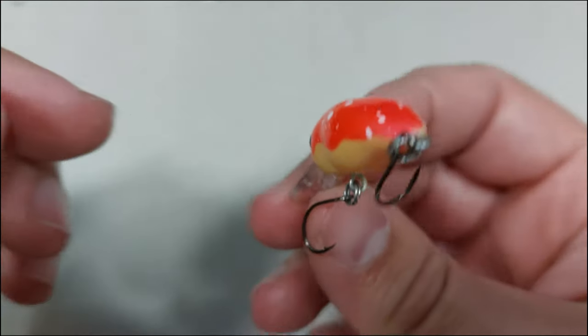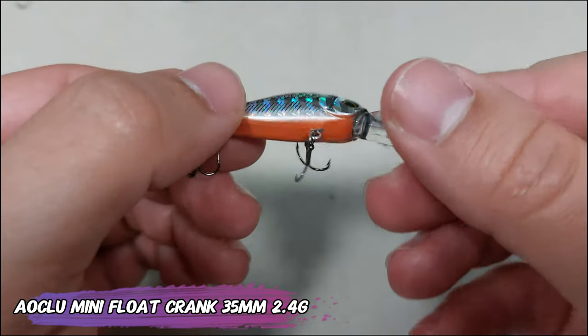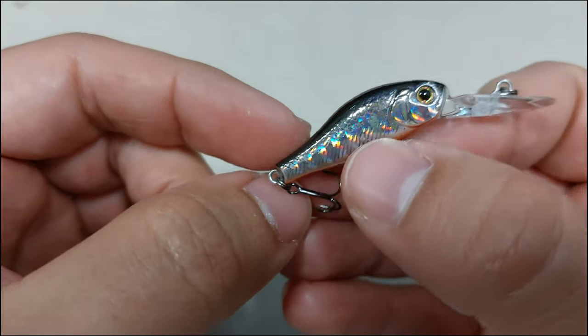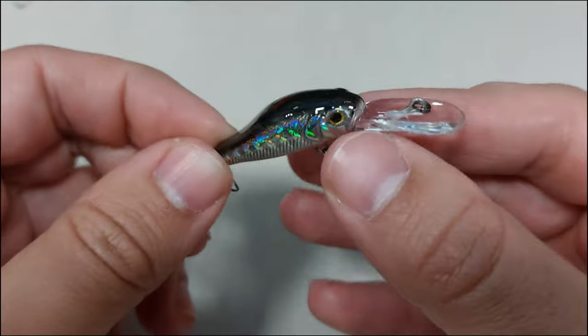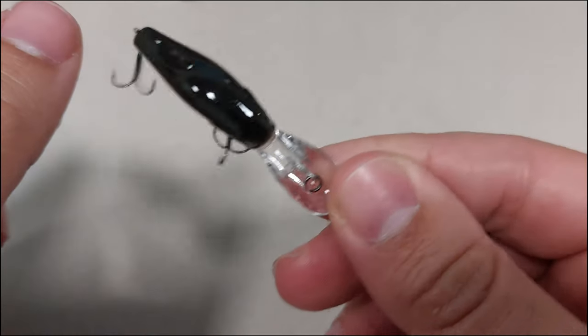Nice rattle on that small lure. Next is the Alkalo mini floating crank — it's a 35 millimeter, 2.4 gram deep diver. It says it dives to 1.2 meters. It's an ultra-realistic lure with some nice rattle, and it says it has size 14 VMC trebles on it.